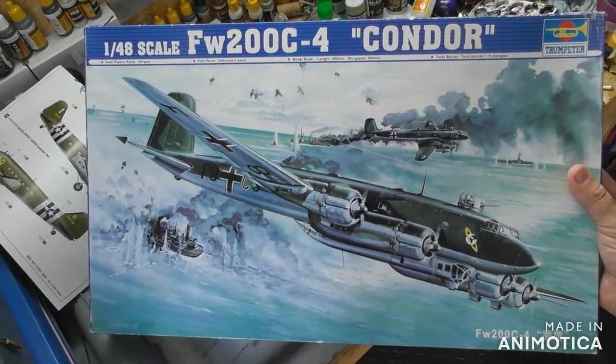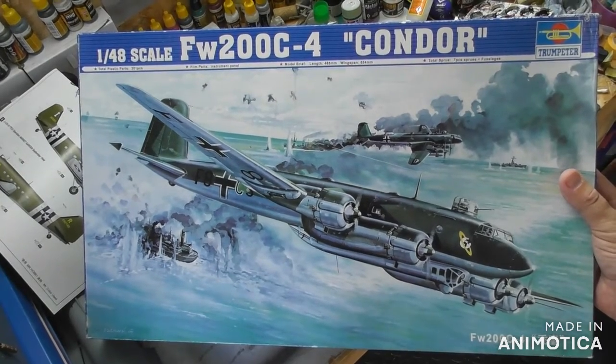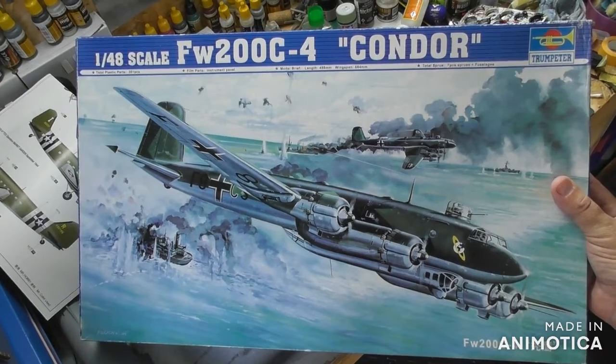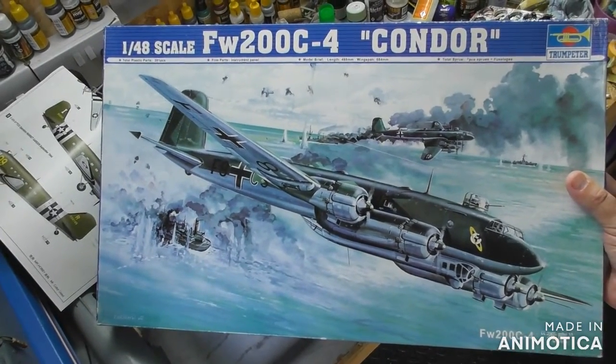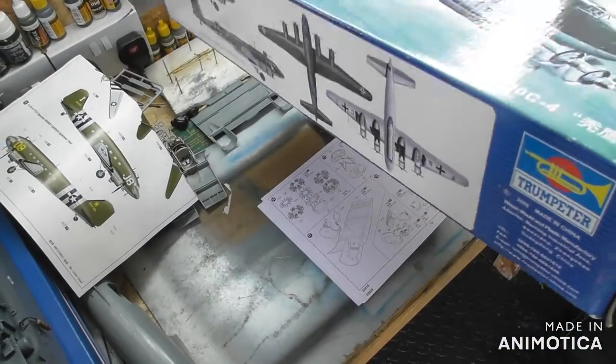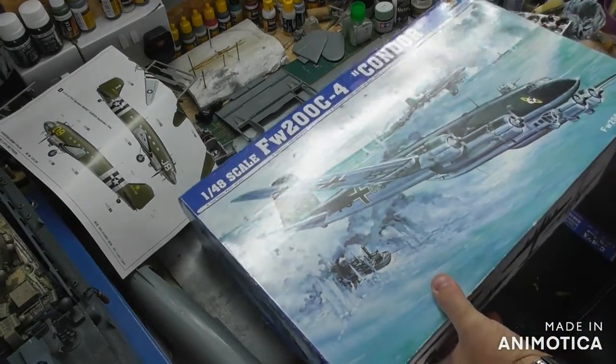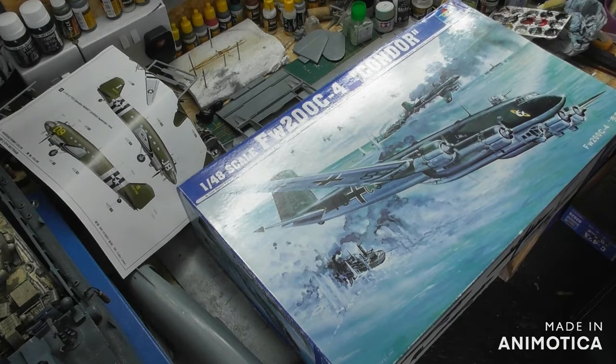Good morning everybody, welcome back to the channel, it's Mike the Muppet Modeler here on this lovely Wednesday morning. As you can see on the bench, it's a 1/48 scale FW200 C4 Condor by Trumpeter, kit number SL-02814. Many thanks to all my subscribers, both new and existing — it's very much appreciated, I'm so overwhelmed and grateful.